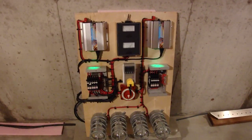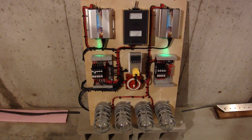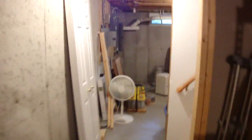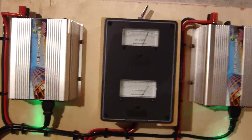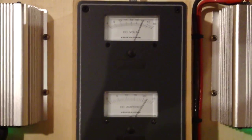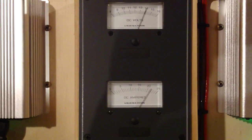This is the panel for the three solar cells — just something I quickly put together. Later this fall, we're going to be building a much bigger panel and incorporating these batteries into it, along with two inverters to generate AC power. This panel basically has a voltmeter and an ammeter for the DC power being generated. It's about 22 amps right now at 14 volts.